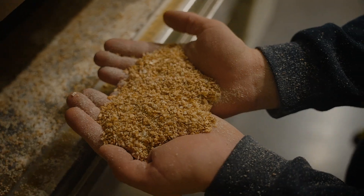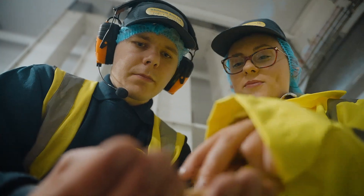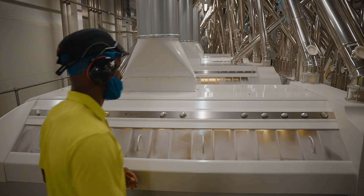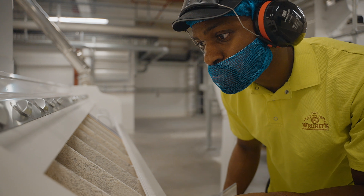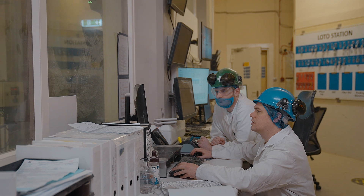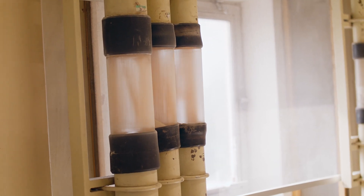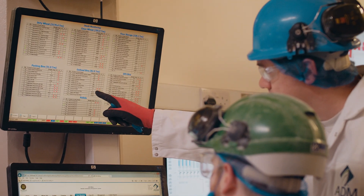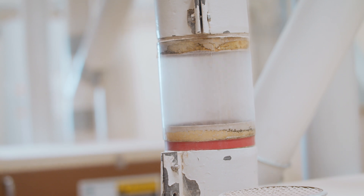Moving on from pre-cleaning, we condition the grain. Conditioning is a very important step to ensure we have a clear separation of bran from the starchy material — the endosperm — which is what we're going to mill into flour. Conditioning involves ensuring we've got the right degree of moisture being added to the grain, and water is automatically added to the wheat berry to help separate and mellow the bran skin.